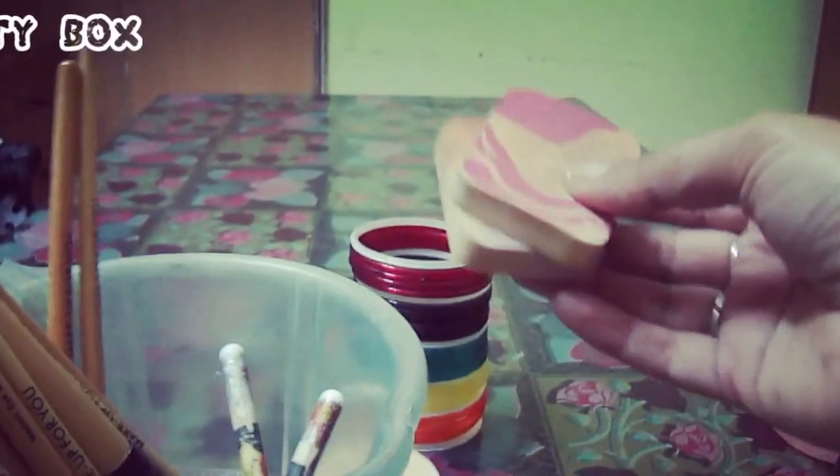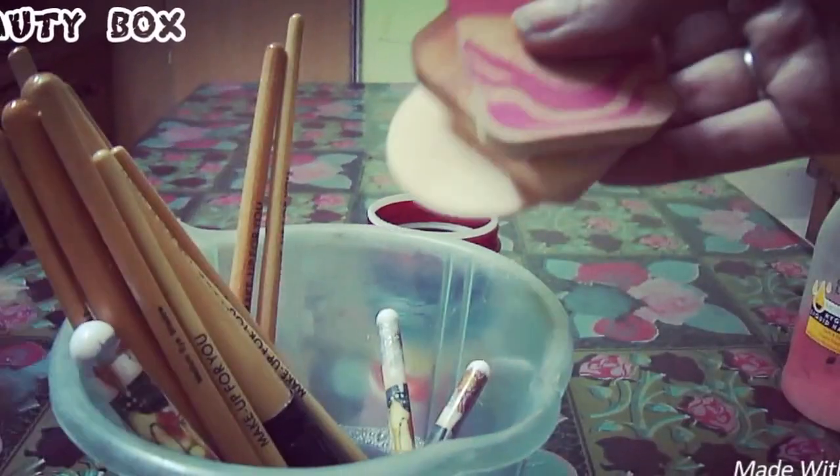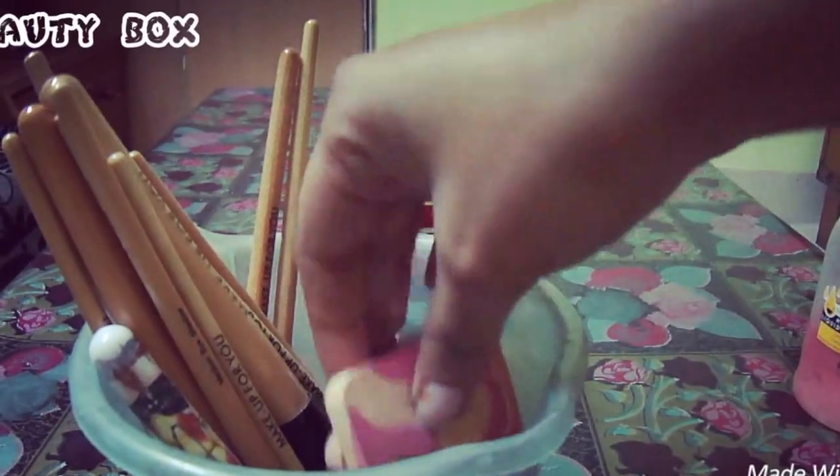Now we will add the brushes and sponges to the solution. We will add them to the makeup sponge and then add the other brushes as well.